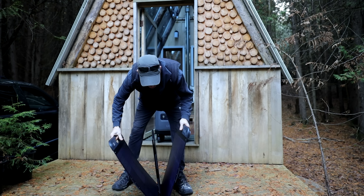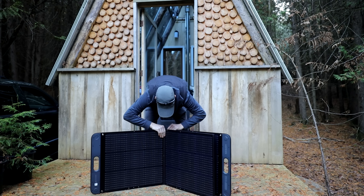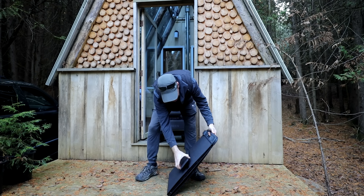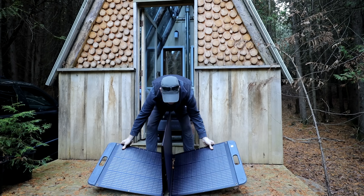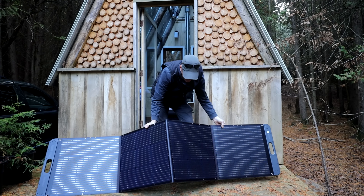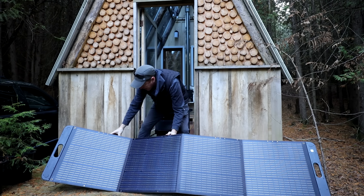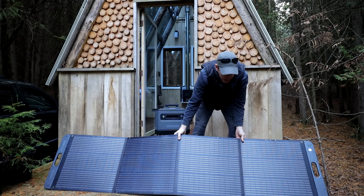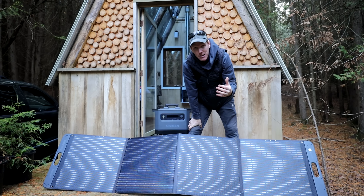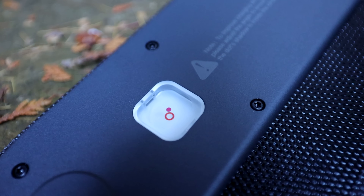Here's the 200 watt solar panel. It unfolds and has rare earth magnets holding it together for easy folding, with clips to secure it. These panels are self-supporting with little feet that fold out the back, allowing one-person setup. There's also an orient device that shows you when the shadow falls into a little circle, confirming you're pointing the solar panels in exactly the right direction toward the sun.